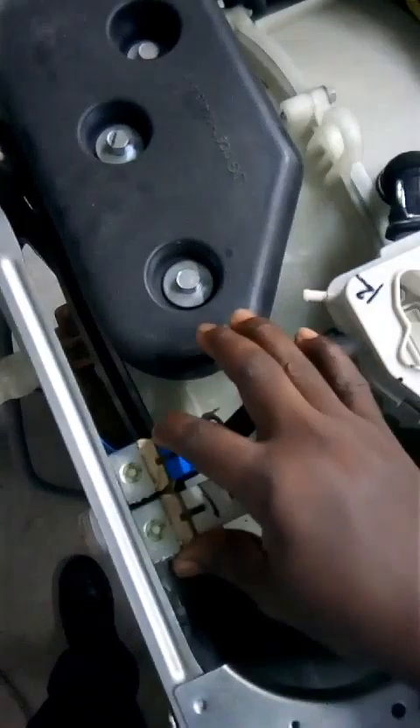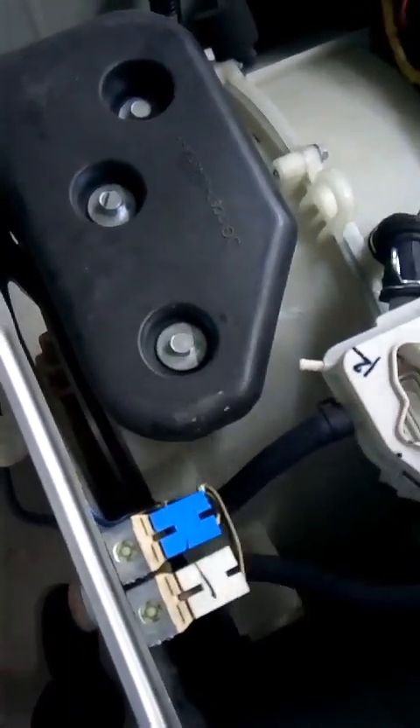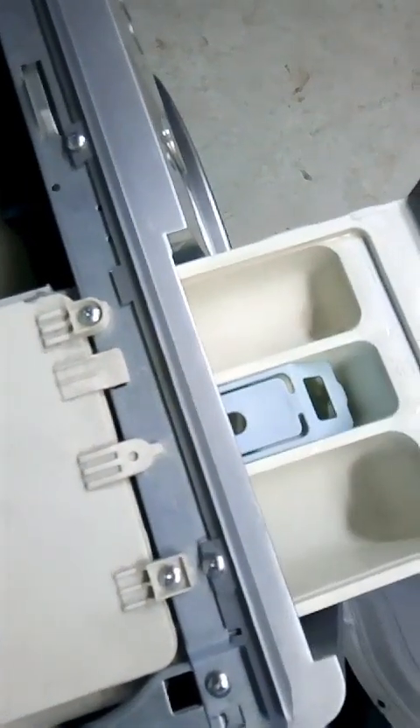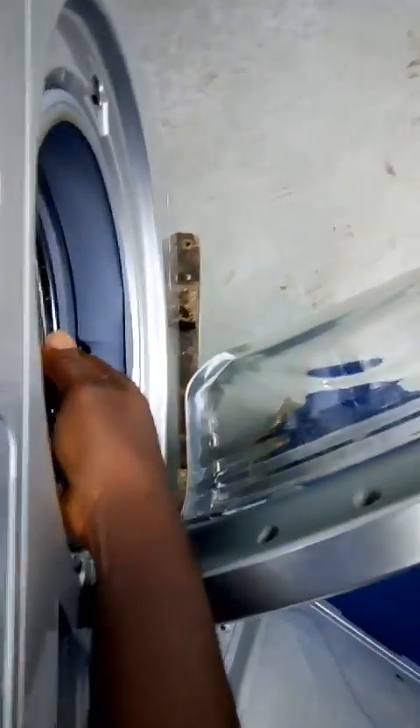Here is the solenoid valve. This is the electrical control for water intake. If there is no water going into the soap collector chamber, or no water going into the drum, it means your solenoid is bad. If you cannot find water inside your drum, that also shows the solenoid is bad.